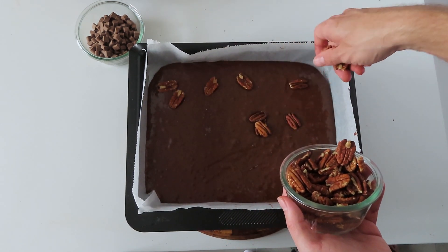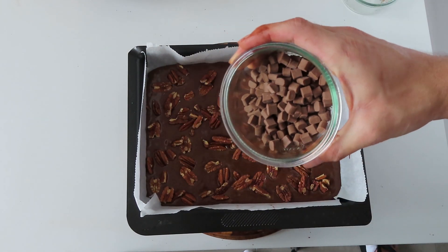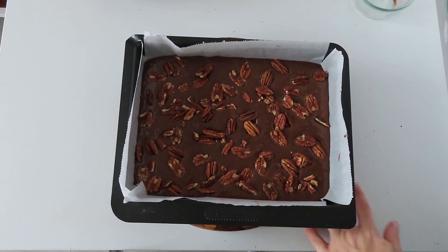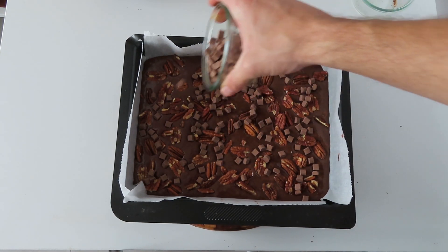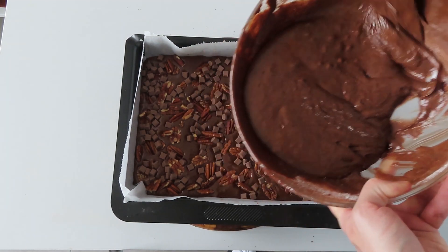Now for the optional part. I added 150 grams of pecan nuts and 100 grams of chocolate chips just to get that crunch in a brownie. After that place the other half of the batter on top and bake it at 180 degrees for about 40 minutes.